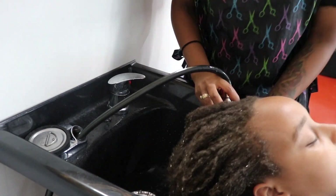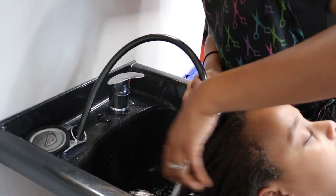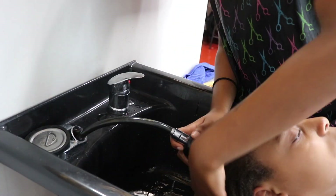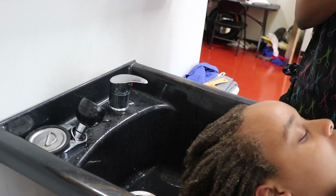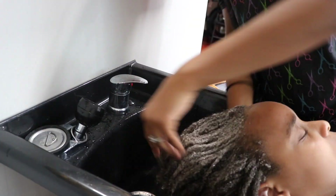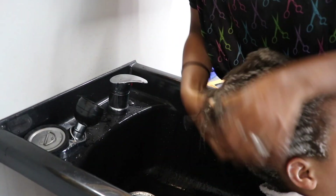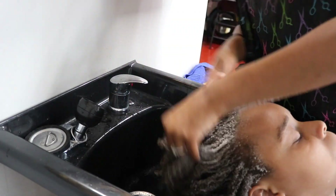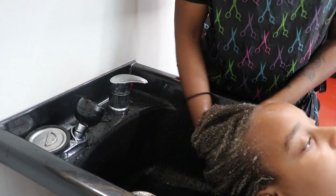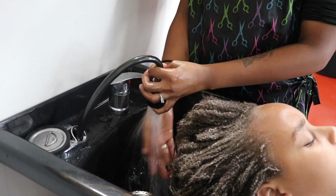Right now I am washing her hair. You have to forgive the noise in the background because my kids are watching TV. I always do the standard two shampoos and one conditioner, depending on how dirty the client's hair is. I think she had a lot of buildup, so I washed hers a few times. As I was washing her hair, I realized she had some relaxed ends — her hair was not fully natural. What I'm pulling through my hands right now is the dead hair basically that's coming off.